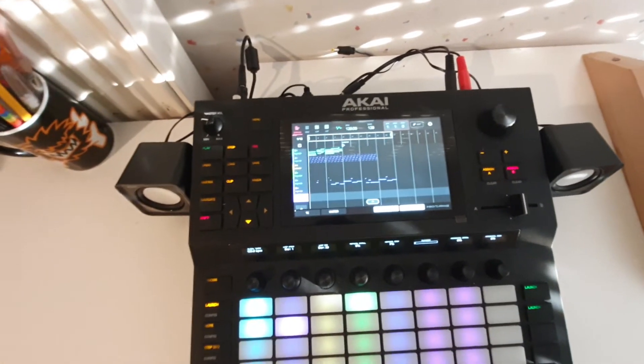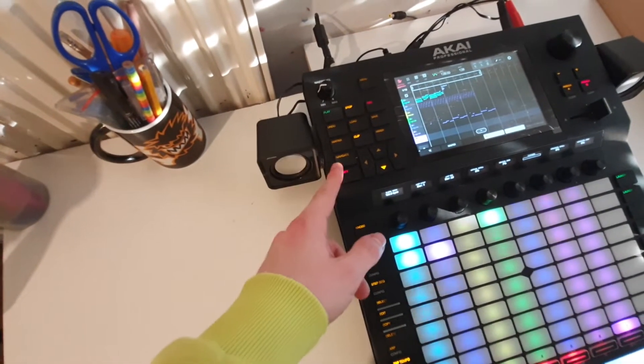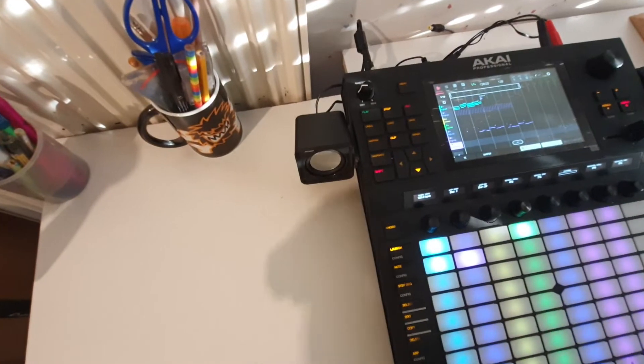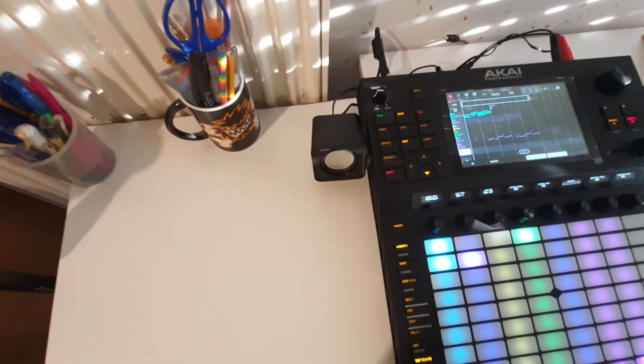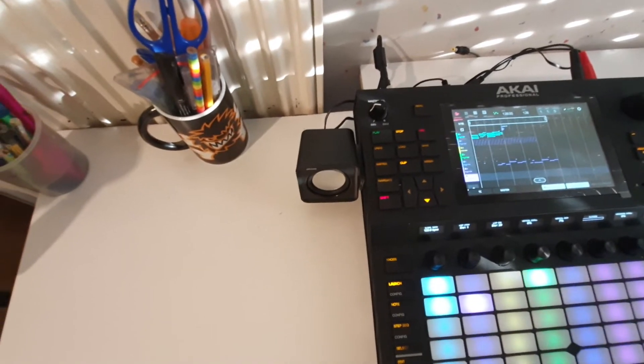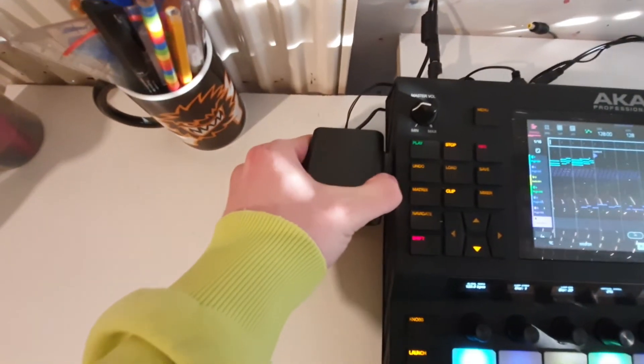So now we've got it together. The connections here from the speaker to the Force aren't permanent — I used the 3M dual lock system to connect them, so you can take them off if you want.